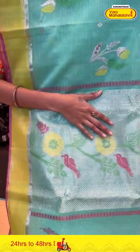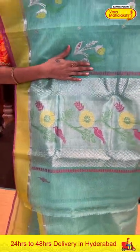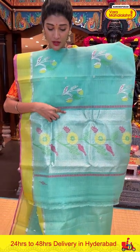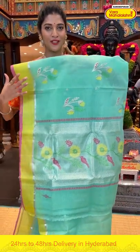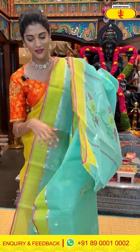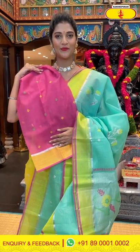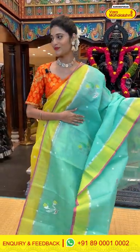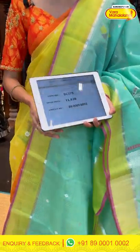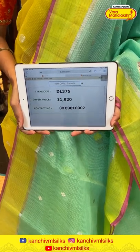Moving on to the pallu, which has a lovely pattern. We have geometrical shapes and also we have florals, birds and leaves in multicolour thread weaving along with zari inside. We also have a contrasting blouse in pink colour for the saree. The saree item code is DL375, offer price is Rs. 11,920.